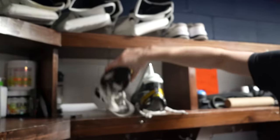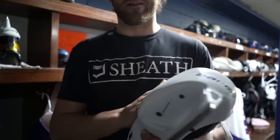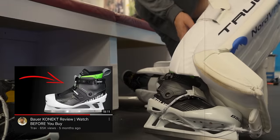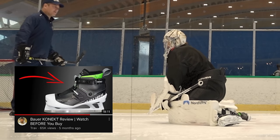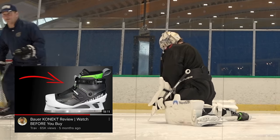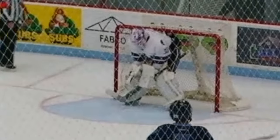In my initial review, I was very clear that I was not going to be selling my custom Ultrasonic skates. I honestly did not feel confident enough to sell them because I did not believe my Connect skates would last a full season, nor did I believe the Bauer warranty department would back these skates.